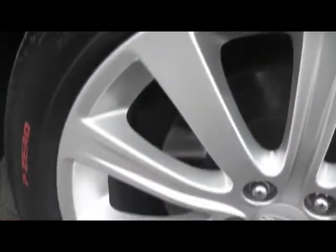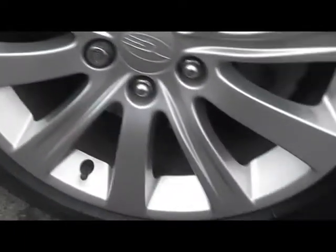I want to show you the alloy wheels. It's unmarked, uncurbed. Again, on the rear.